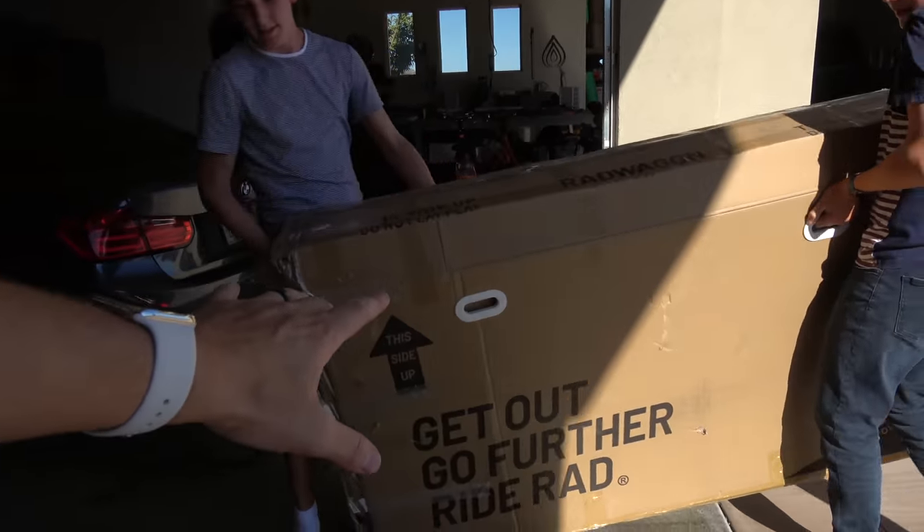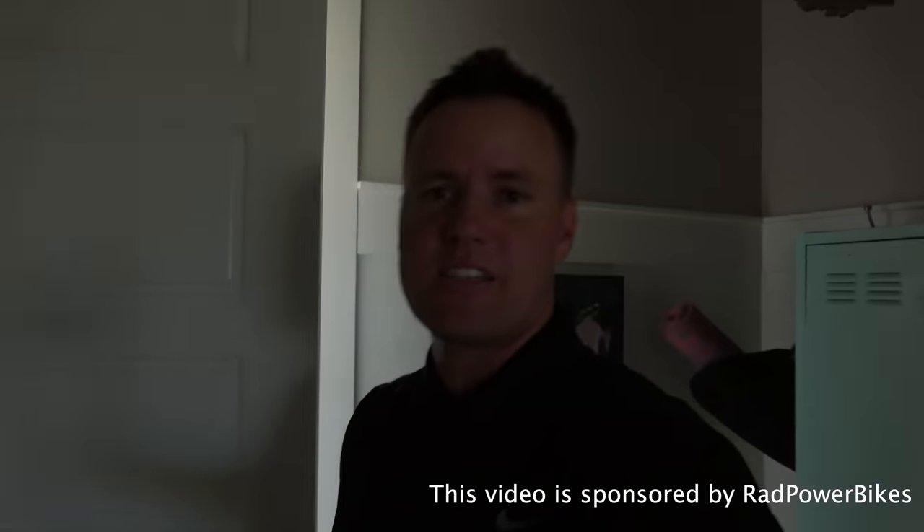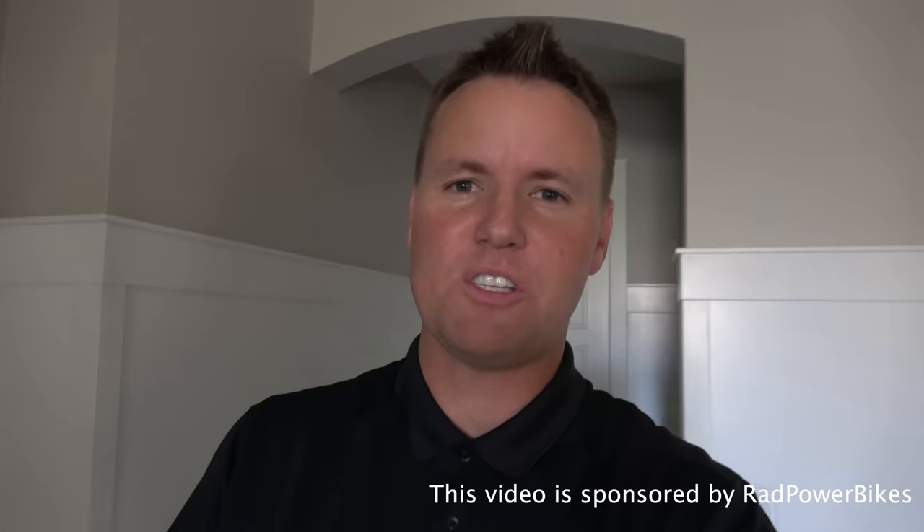This is the latest Rad Power Bike and I'm making the boys carry it in the house. They sent it to us and said they would sponsor a video if we would unbox it, redo it, ride it, and compare it to all of our other Rad Power Bikes. So of course I want to do that.